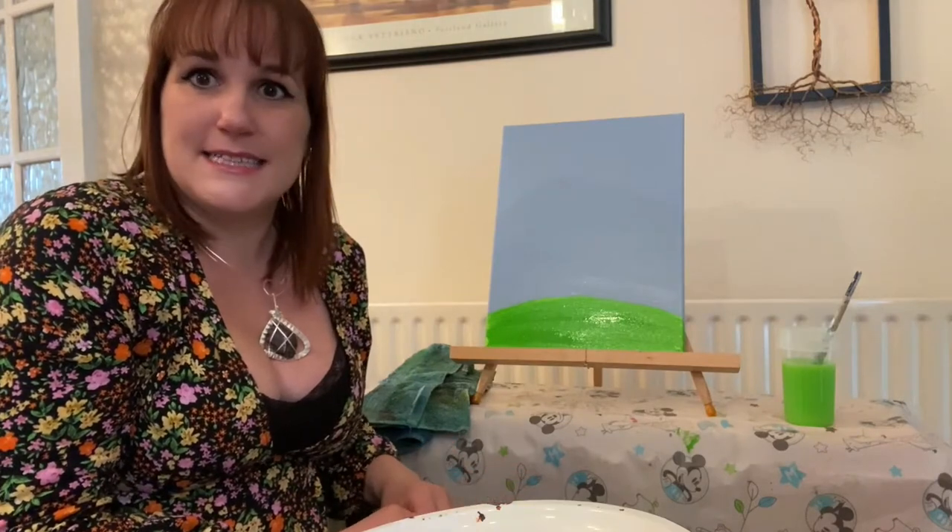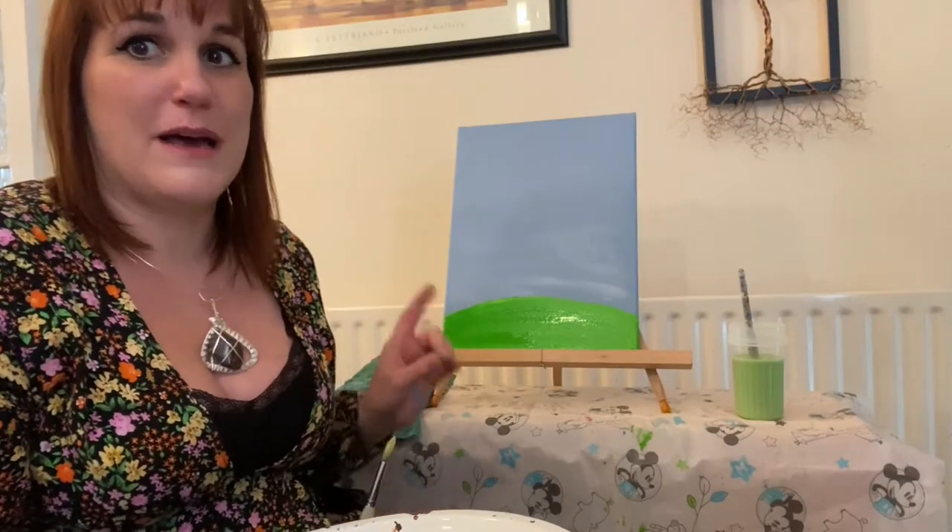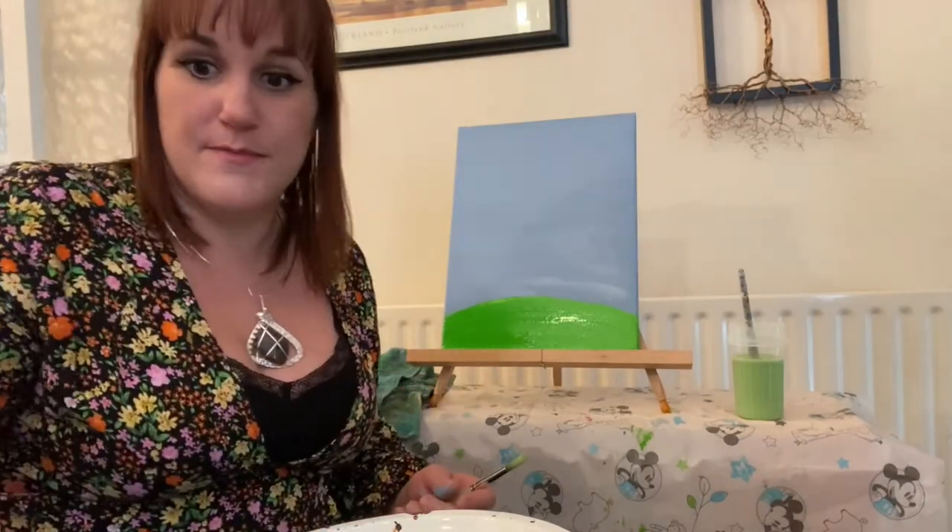So what we want to do is take a little break, let this dry, and come back to it later. Within about 20 minutes to half an hour your background should be dry enough to work on.